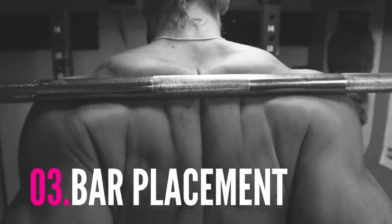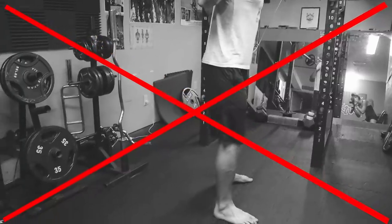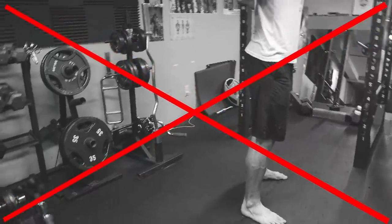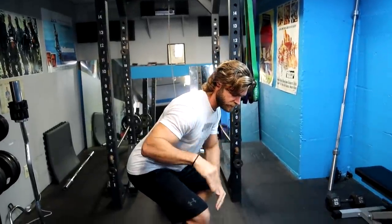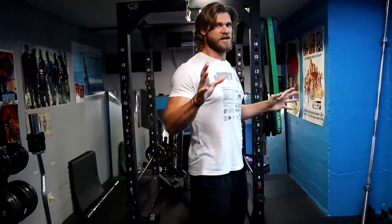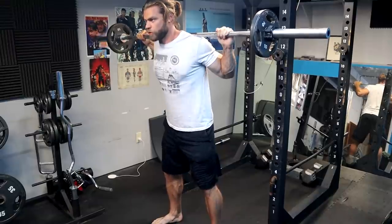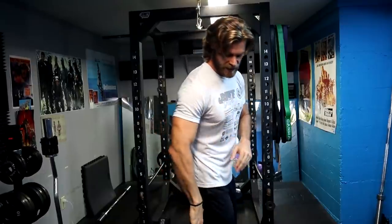Common mistake number three is going to be bar placement. A lot of times people will try to perform a high-bar squat — meaning the bar is placed a little bit higher on the traps near the neck area — and when they squat, it tends to pull them forward. Naturally, if they're a little bit taller and need to bend forward more to get into the proper squat position, the bar ends up over the balls of their feet or even their toes, pulling them forward. What you want to do is roll the bar back a little bit so that when you squat down, as you're bending forward, the bar placement stays right over midfoot. That structure is very strong.